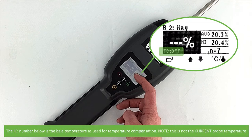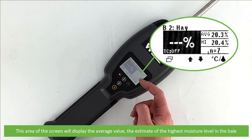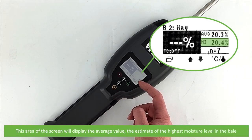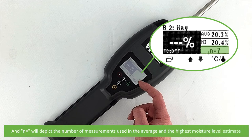The temperature displayed below is the bale temperature used for temperature compensation — this is not the current probe temperature. If you have entered a moisture offset it will appear here. This area of the screen will display the average value, the estimate of the highest moisture level in the bale, and the end number depicts the number of measurements used in the average and highest moisture level estimate.